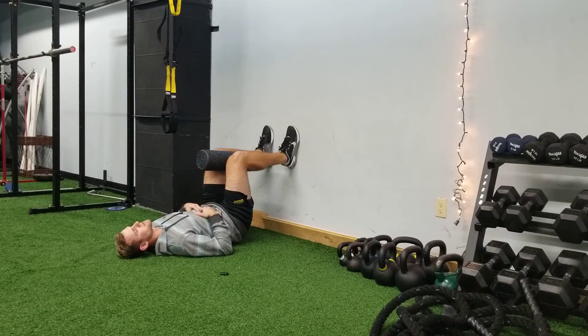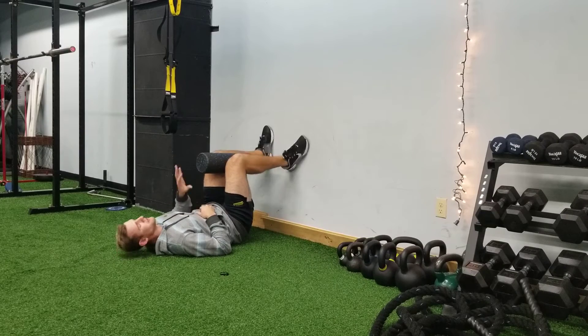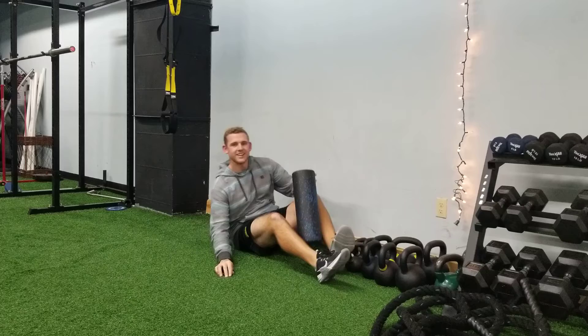Big inhales and exhales in this position — we generally shoot for maybe five or six exhales at a time before we'll reset. Getting all the air out, audibly exhaling for more than six seconds. Pausing at the end of each rep before inhaling through the nose. 90-90 hip lift with full exhale.